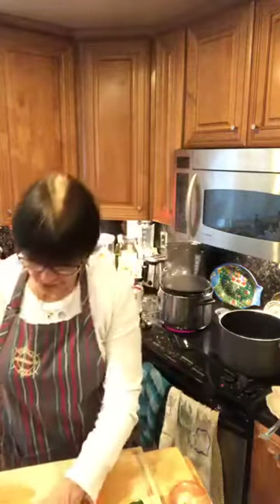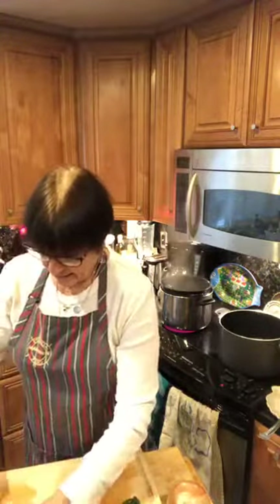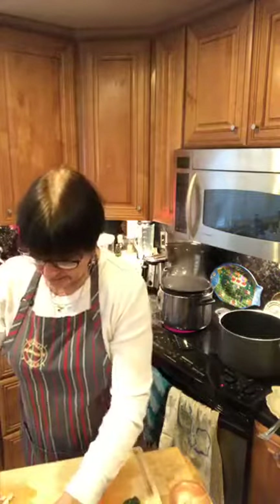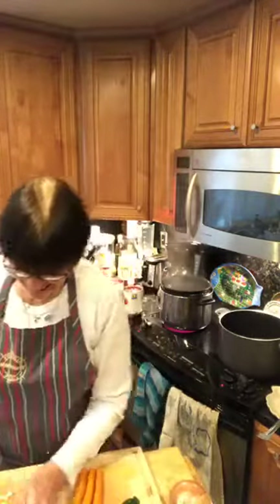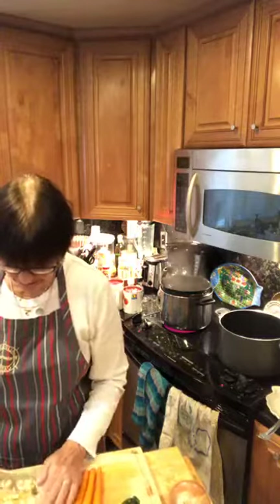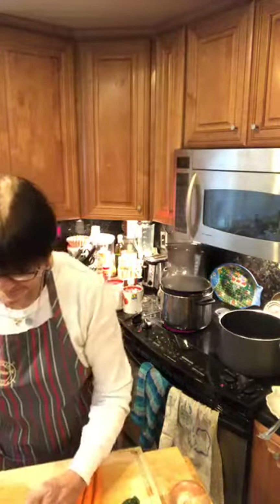Right now I'm going to chop up some garlic. I've got my pan going with extra virgin olive oil in there and it's heating up. We're going to add about five cloves of garlic, then we're going to add onion, carrot, and celery.